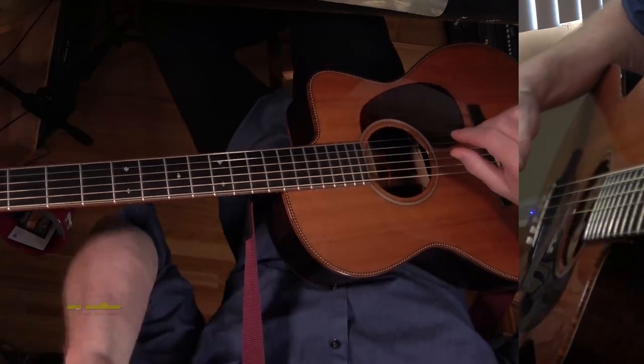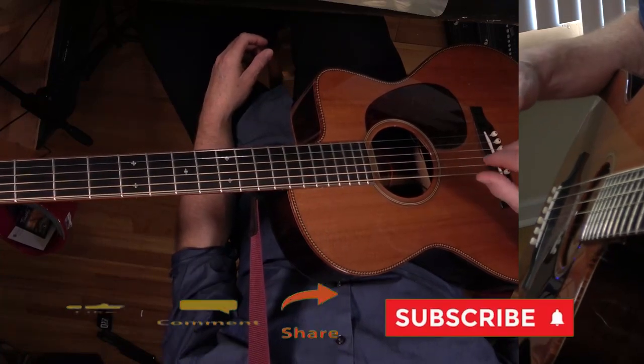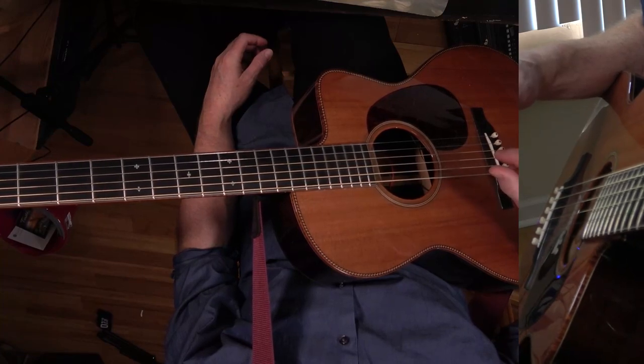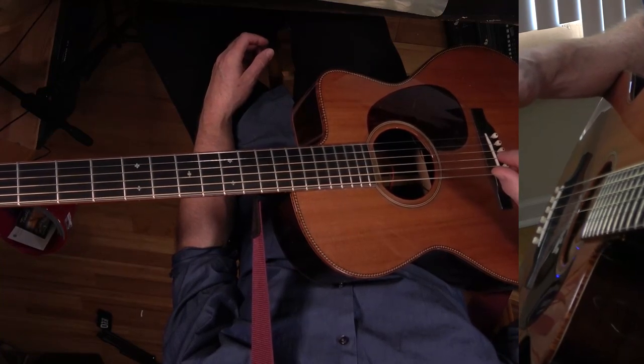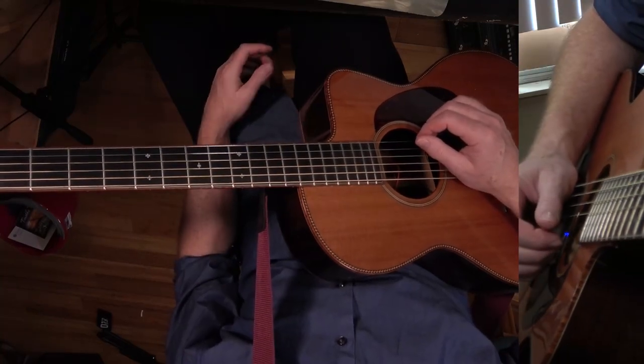This is another Steely Dan tune, Black Cow off the Aja album. If you want to support the work I'm doing, there is a link to my Subscribestar in the description. Also, there's a link to a chord chart and the chord diagrams. I'm just going to play the intro and then we'll talk about the chord changes in the groove.